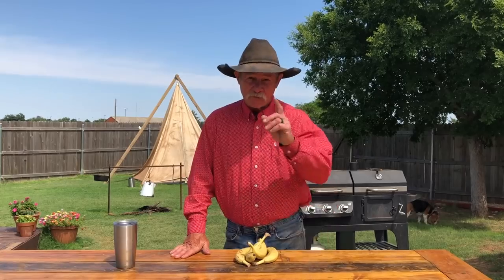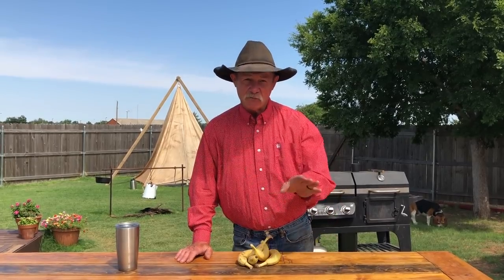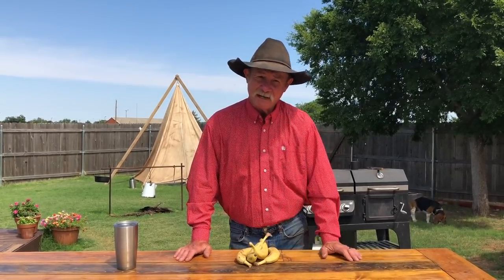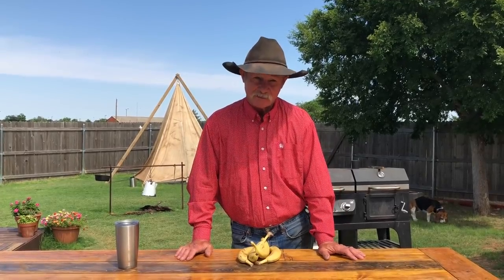Thank y'all for dropping in. We're so glad you took a little time out of your busy day to join us, and we welcome all of you here to this channel — me and Shan do. Be sure you always hit that subscribe button for more grilling recipes. Shan will have a link right down there below to sign up for our newsletter and never miss out on a thing. You might even find out where we're going to be and we might be somewhere near you — and I'll let you buy my supper.